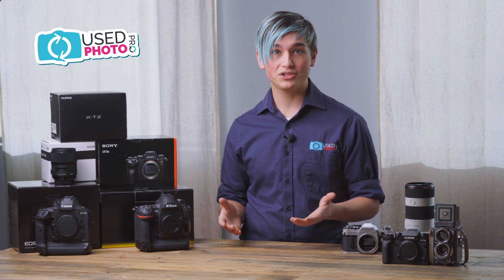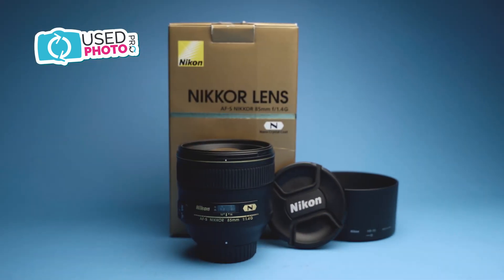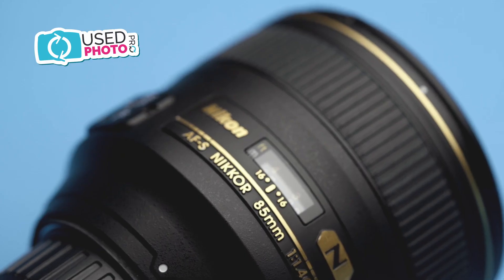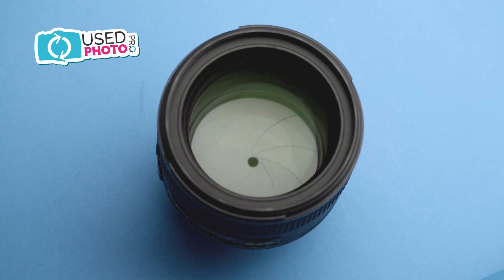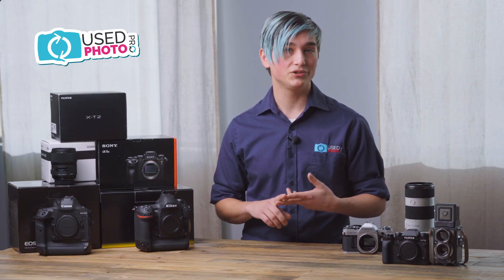Next on our grading scale we have excellent condition, which we define as 99 to 90% of that item's original condition. Just like mint condition, these items are extremely clean. A lot of times they come with boxes and accessories. You might have some minor cosmetic blemishes, slightly more than mint allows for, but the functionality of the item is completely there — there are no functional issues. If you have a lens, there won't be any kind of haze, dust, or fungus — things that would affect your image quality or the usability of that piece.